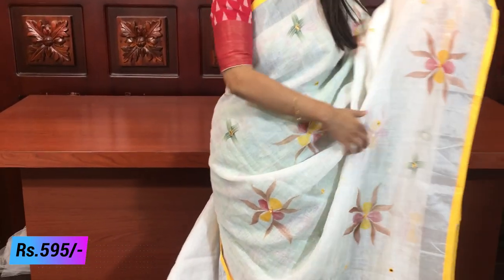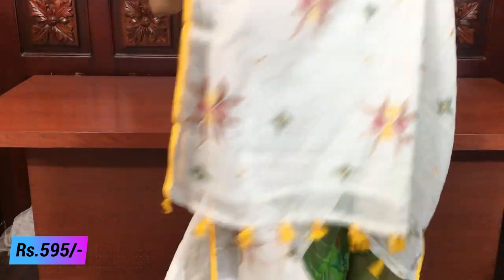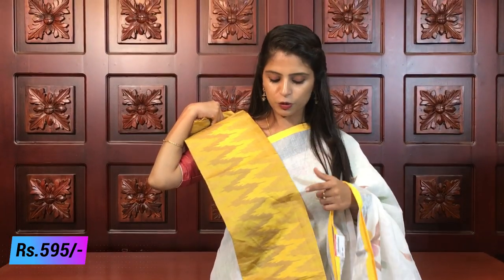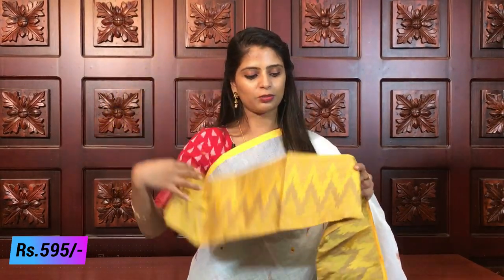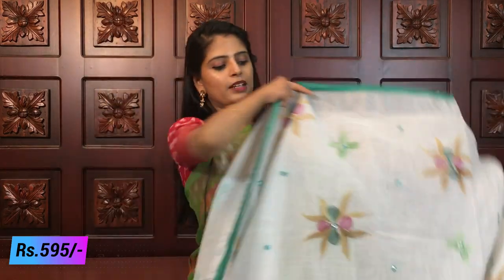The florals are the same throughout - just the colors used are different. Here yellow is the focus color. The pallu has beautiful mirror work with floral hand-painted designs. The blouse is yellow - just the blouse pattern has slight differences. The yellow blouse looks very beautiful. Same price 595. Next color - white with rama green.